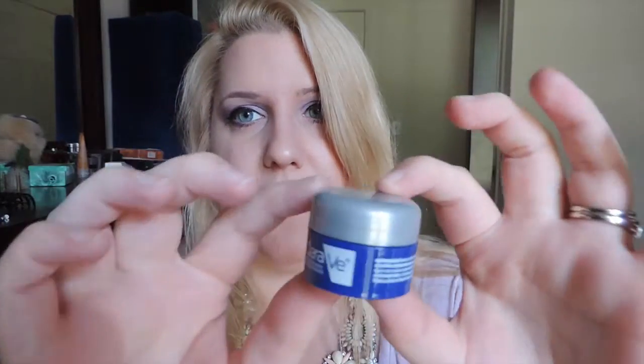Then there's a little teeny CeraVe Healing Ointment Skin Protector with a non-greasy feel. This is just a little sample size. CeraVe is a really good brand, a little bit expensive, and this is great if you have sensitive skin, eczema, anything like that.